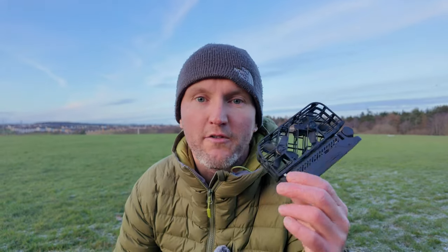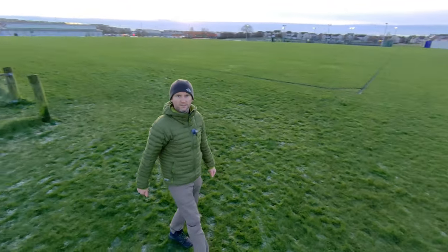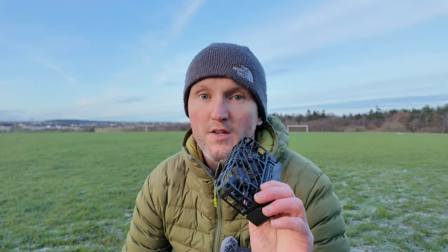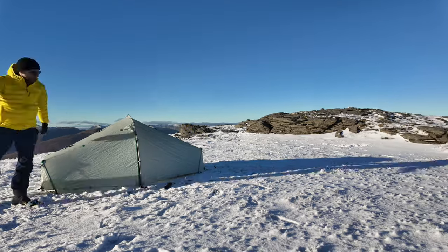I hope you found that little demonstration useful — it should give you an idea of what sort of footage you can expect from it. It's getting really cold, the sun has set, so I'm going to go back to the house and finish this video. Do stick around though, because I'm going to show you some mountain footage I've captured from the top of a Scottish mountain in snowy conditions — so stick around for that.